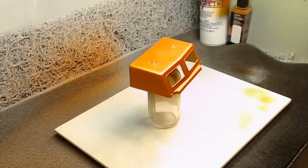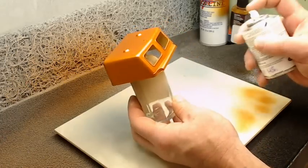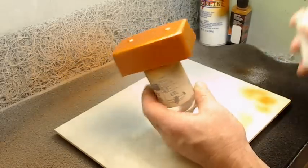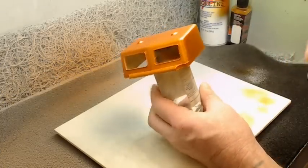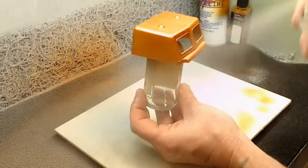I've already got this can shaken up pretty good, so we're just going to go in and mist a little bit of the One Coat Lacquer on here. I do like this One Coat Lacquer — it's actually one of my favorite clears. A lot of my models are cleared directly, straight from the can, and then I'll go back in and wet sand and buff.